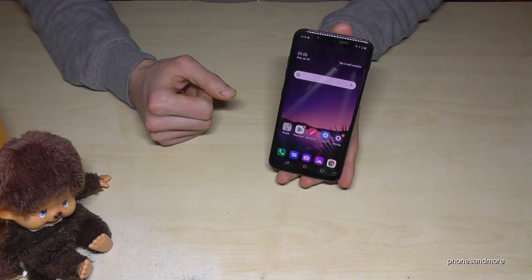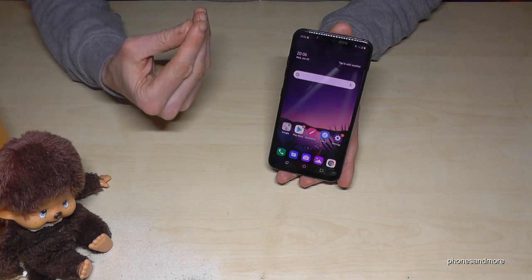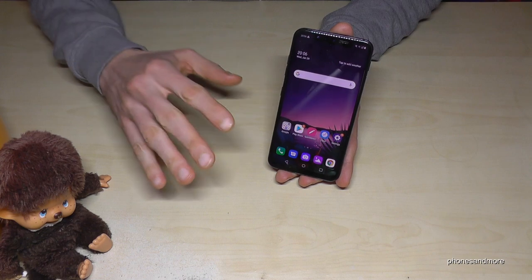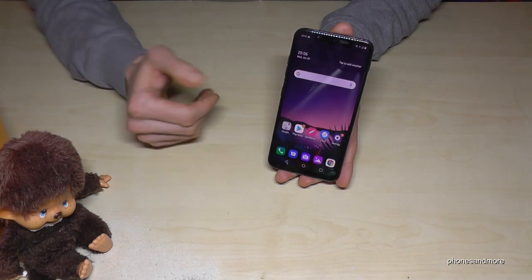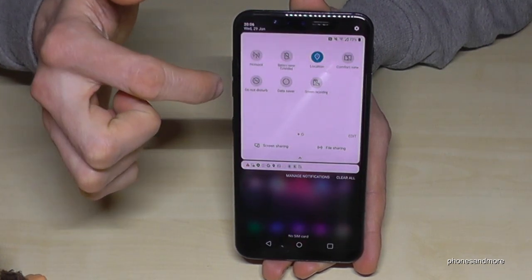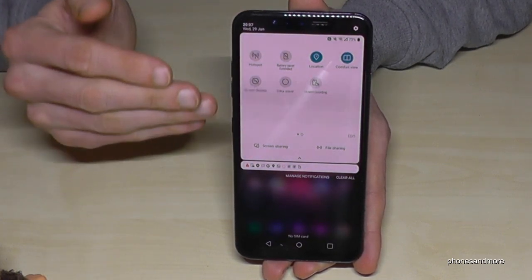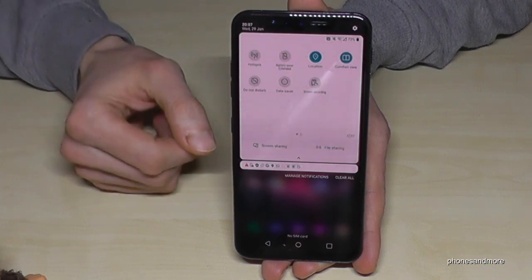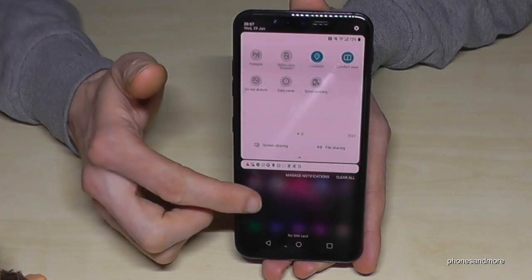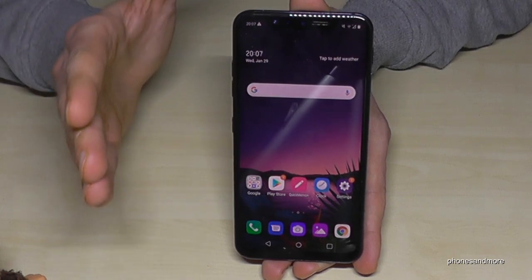The next feature is about your eyes. If you use your smartphone too much it causes eye strain, and especially before bed, using your phone can make it hard to sleep. So scroll down twice, go to the second page, and find the comfort view option. If you tap it, the screen turns slightly yellow because the phone is reducing blue light, which is very good for the eyes.